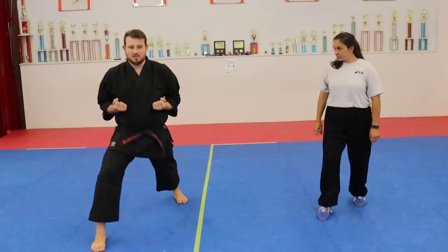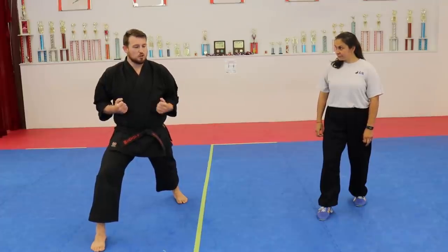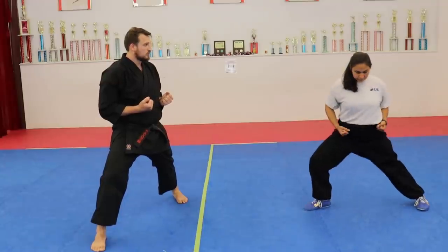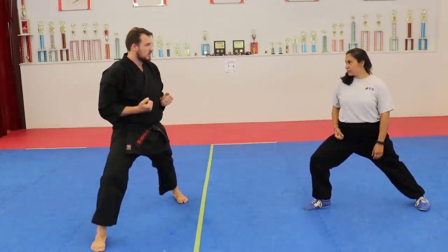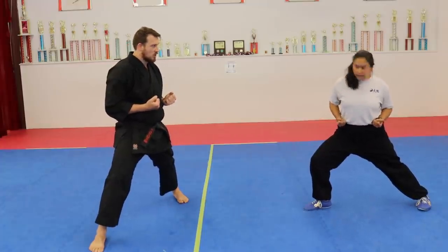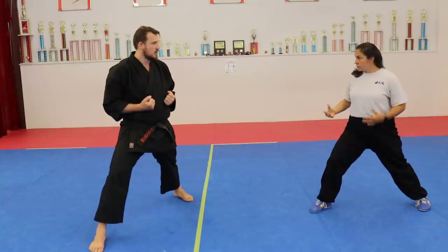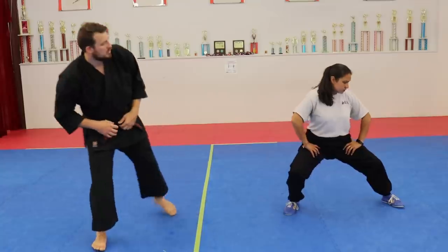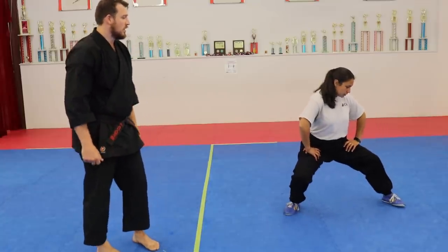On the side bow stance — do you change the feet angle too, or just your hips? Hips. Your feet sort of stay the same and you twist the body a bit more. We also have a side horse stance — it would be similar where you're not changing your feet, you're just turning your angle.